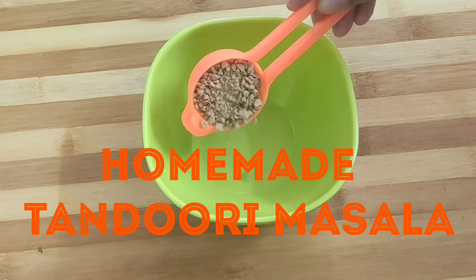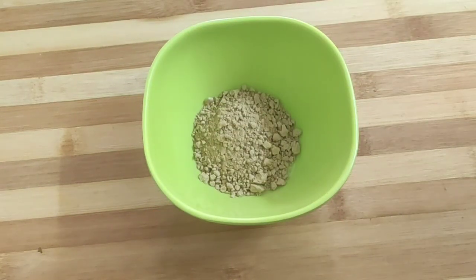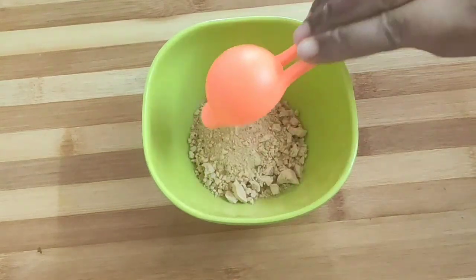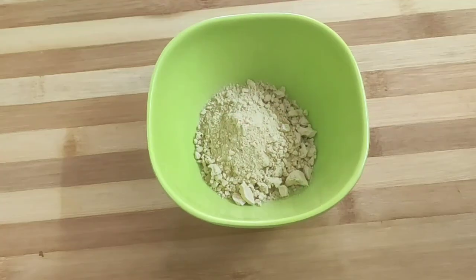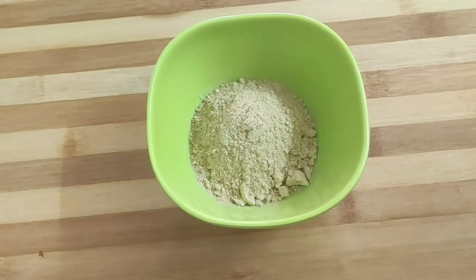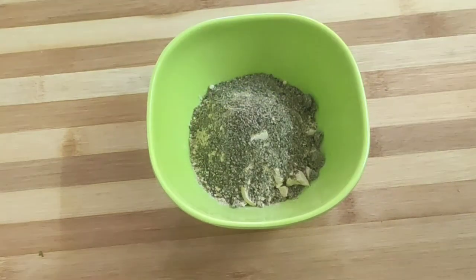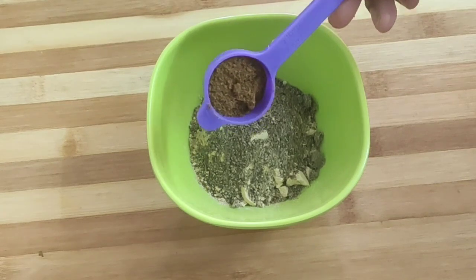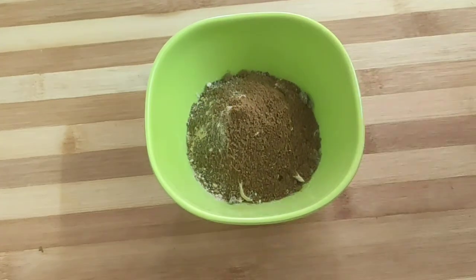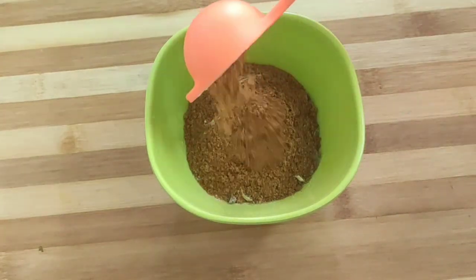Into the bowl I'll be adding two tablespoon of garlic powder, two tablespoon of onion powder, one and a half tablespoon of ginger powder, one teaspoon of black pepper powder, one teaspoon of jeera or cumin powder, and one and a half tablespoon of garam masala powder.